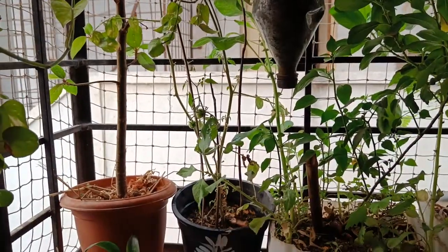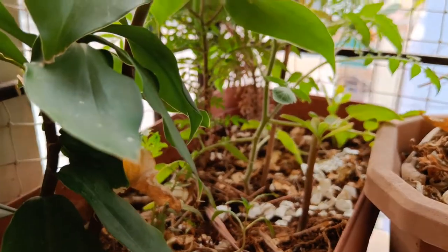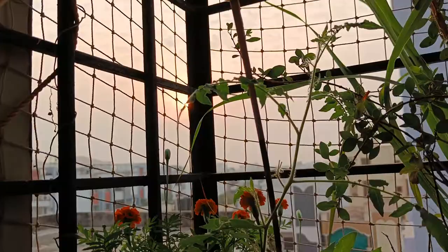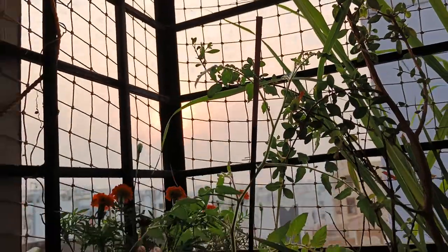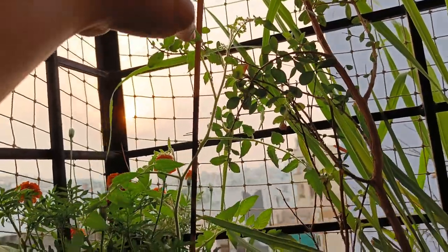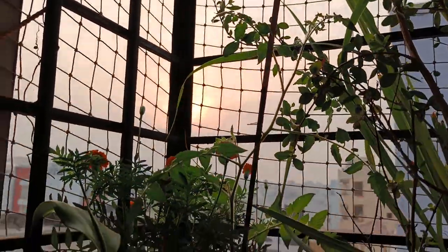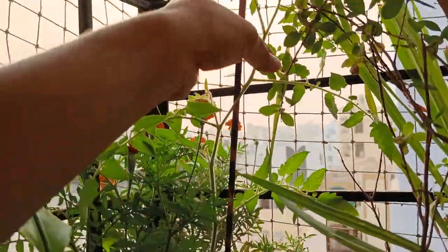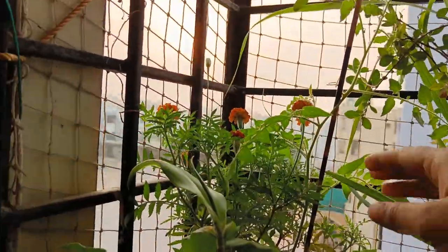I'll show you two more plants I repotted just twenty days back. It looks like one is also a cherry tomato plant — in Telugu we call it 'ram mulak kaya' and treat it as wild tomato. I didn't use any fertilizer or any chemicals.